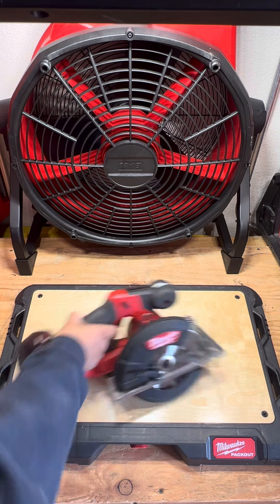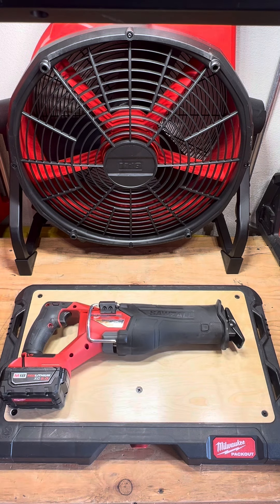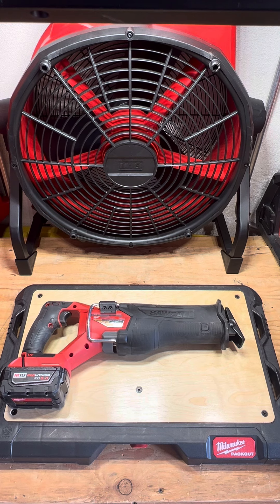The next one I'd have to say would be the sawzall. With this one you definitely need to have someone with you — it is a two-hand operated tool, so you need someone supporting what you're cutting. I feel like this is better for cutting bigger things: deep strut, double strut, one or two inch EMT. Just make sure whatever you're cutting is secure, whether someone's holding it or you're using a vise of some sort.